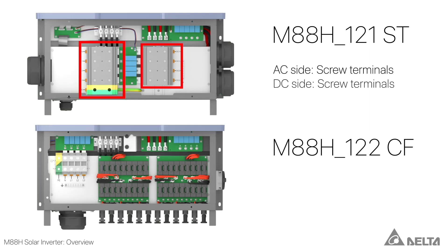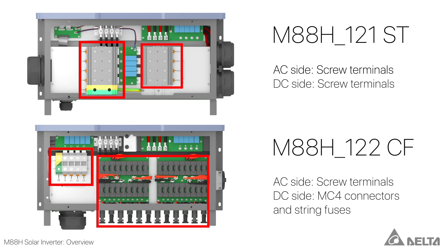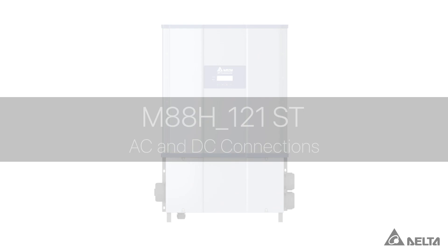The M88H-ST has screw terminals on the AC and DC sides. The M88H-CF has screw terminals on the AC side and MC4 connectors and string fuses on the DC side.